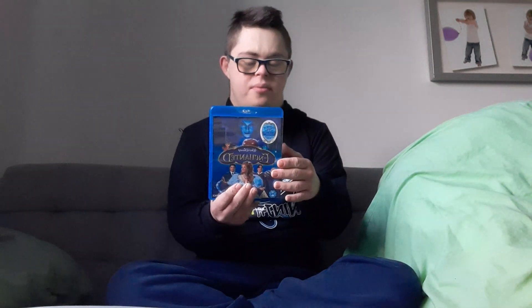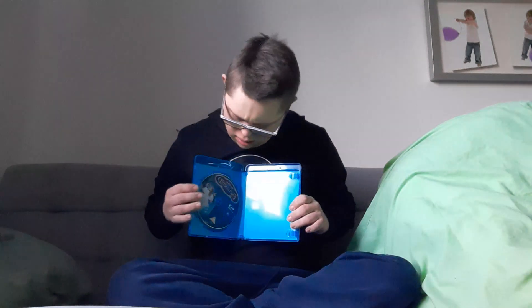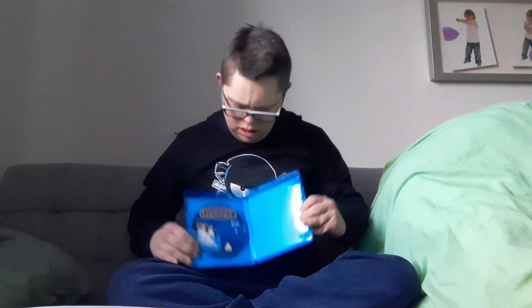This is the front, spine, and back, and there's a disc. Comment below: who's your favorite character from all Disney movies?